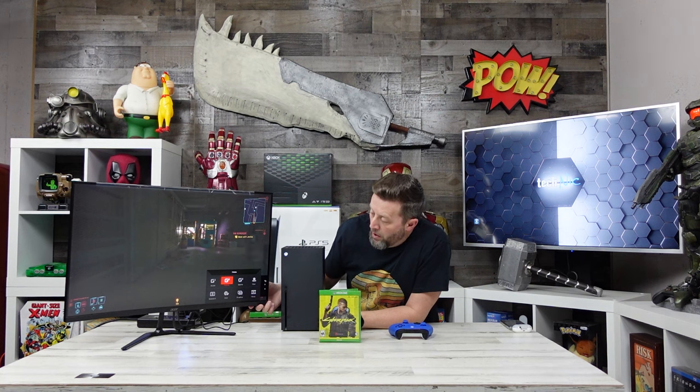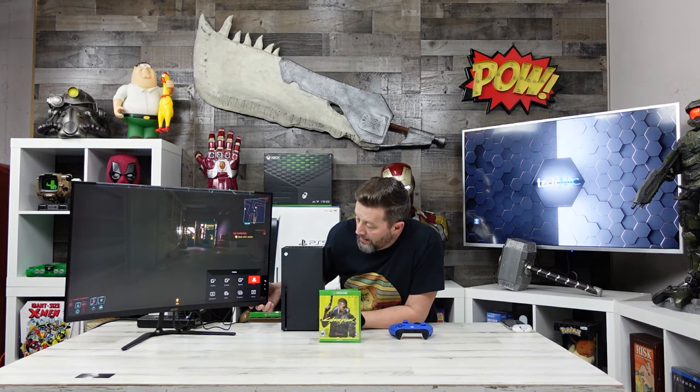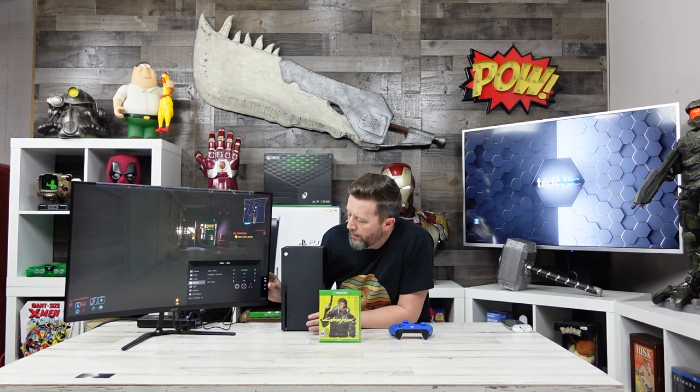Worth pointing out, on this Acer monitor they actually have eight preset modes for viewing: action, racing, sports, standard, eco, graphics, movie, and a user input where you can set your own custom darkness, sharpness, and contrast levels. Going down to gaming takes us to overdrive, with extreme overdrive available. It is running at 165 hertz refresh rate and I'm not seeing any screen lag or tear.